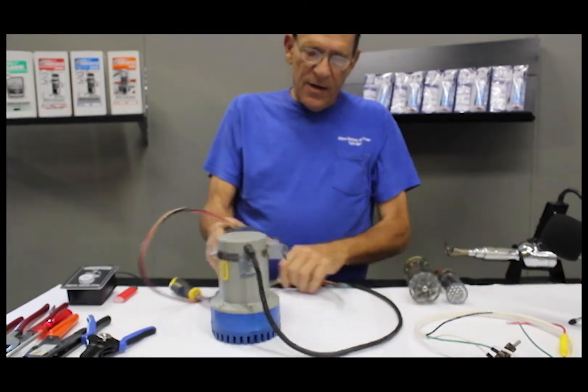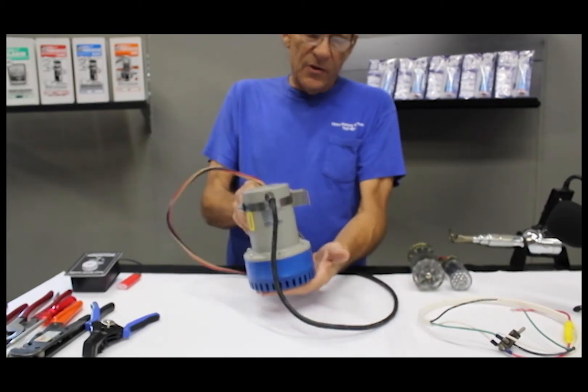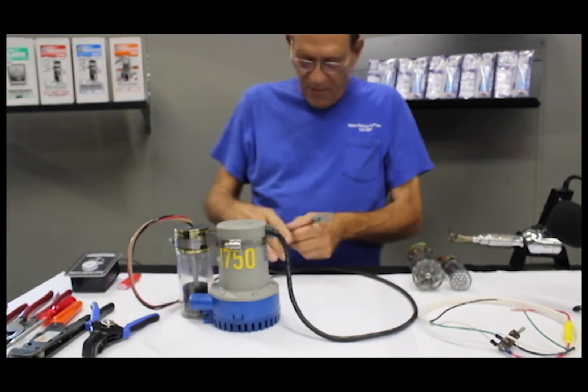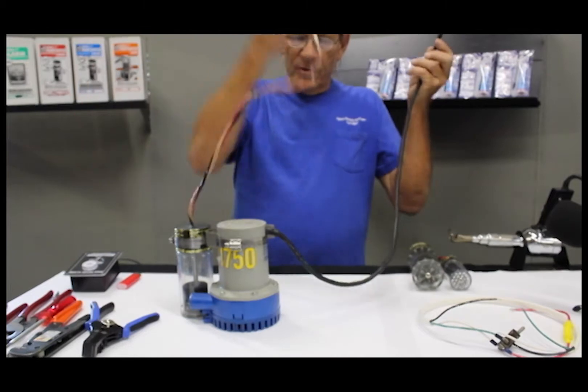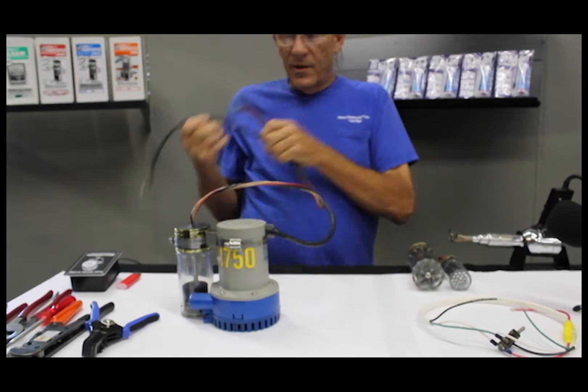You can also add another one of our clamps to mount it to a bulkhead of a boat, or places where you don't want to screw the bilge pump down to the bottom of the boat. First thing you do is take a bilge pump — I like to just wrap the wire around it a little bit.